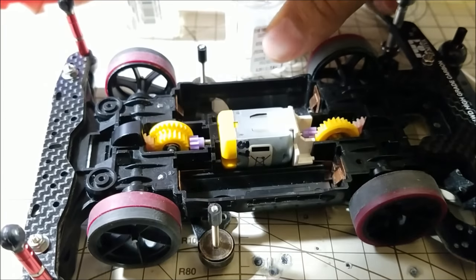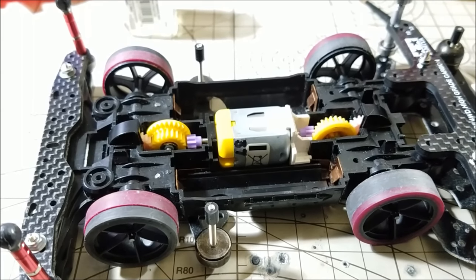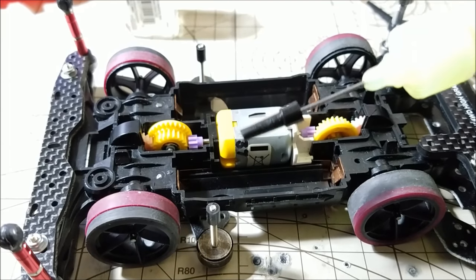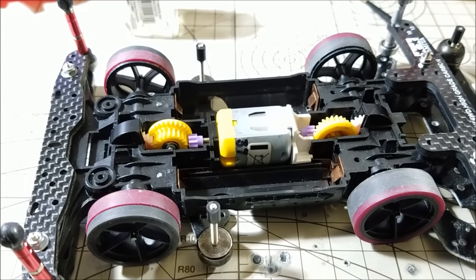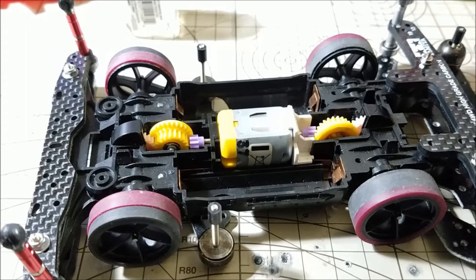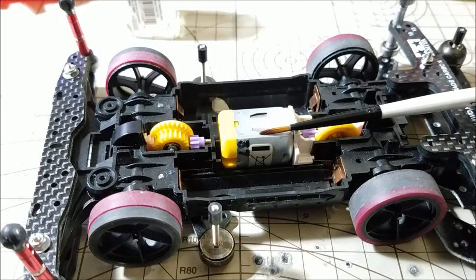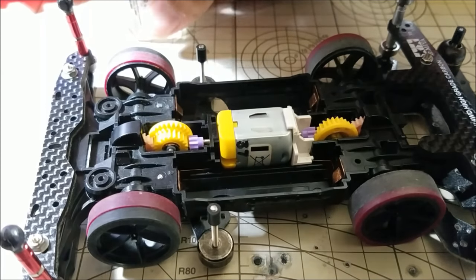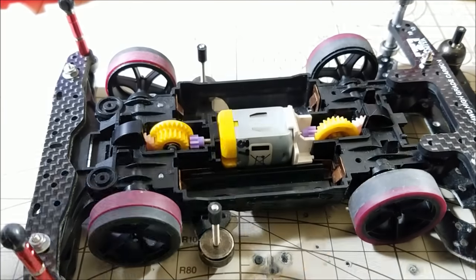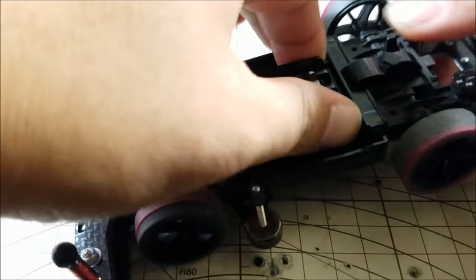Some of you are going to be skeptical and say, why not just use one drop? Well, one drop from a dropper is actually too much oil. Most people use one drop per gear and that's already too much. With a brush you can control the amount of oil you use. If you use it properly you won't use too much, and as I said, too much oil is going to clog your gears or slow them down.